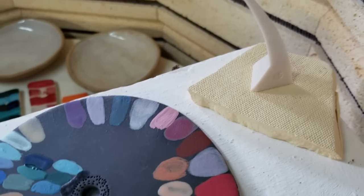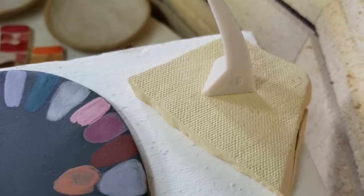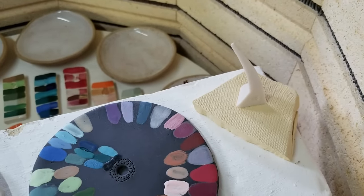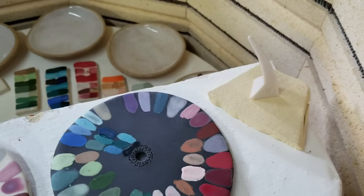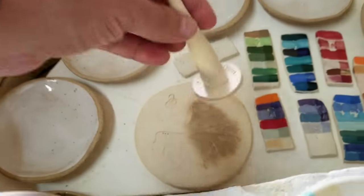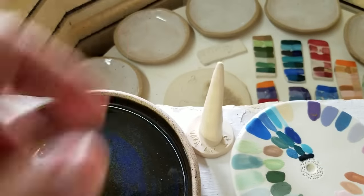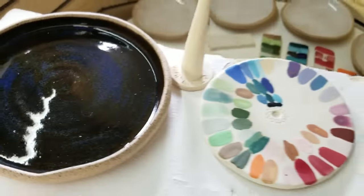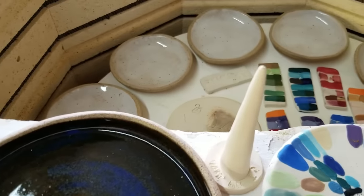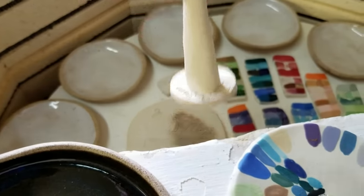That is actually my cone six cone. I didn't have any more cone fives, and I figured that would tell me basically. I know it at least went to cone five because that's starting to bend. The most interesting thing is this one didn't even bend at all, but it's also not white, so I'm not sure what that's telling me. I'm going to fire it again when I do the next high fire — I'll just hold this to the side.